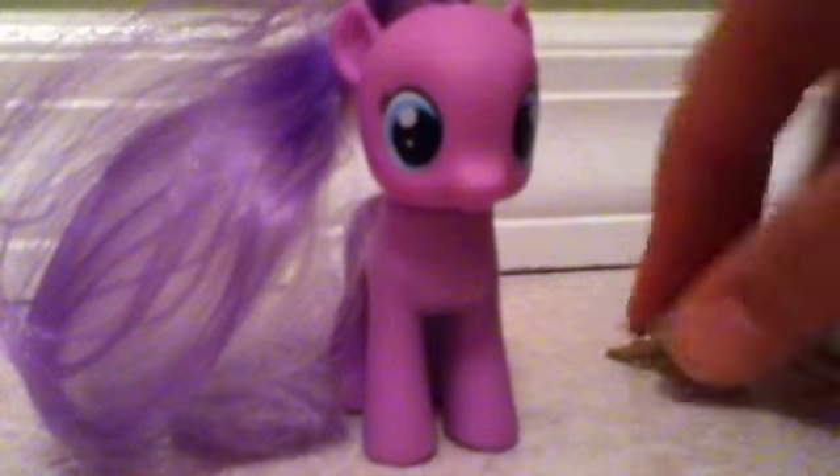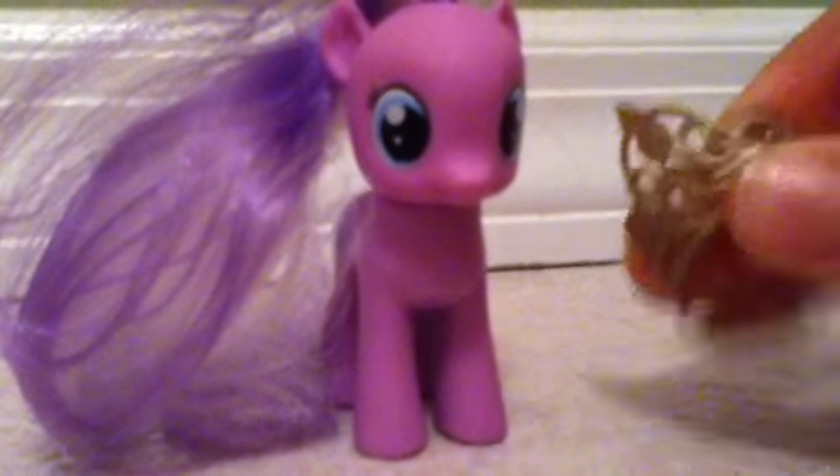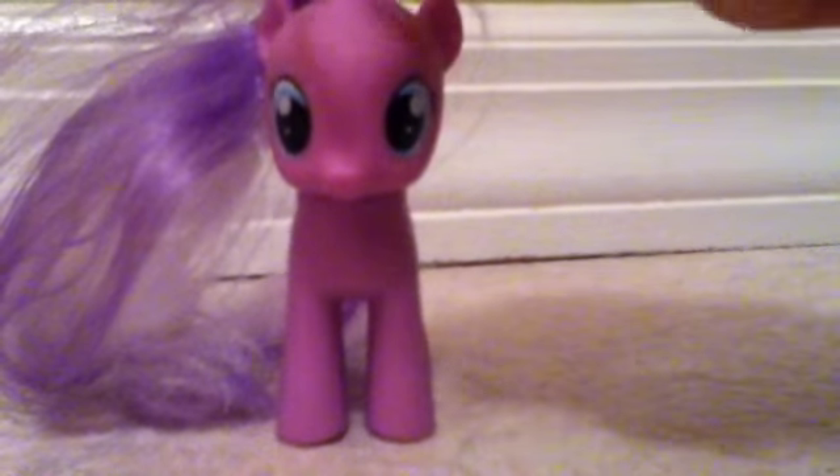I know I didn't style her hair yet — or her mane, I should say — but I still have it, I just don't feel like taking it out right now. I decided to get her a new tiara, and here it is. It is a tiara from a doll, so it's kind of big, but it's all I have, because I don't want that paper tiara — it just looks really bad.